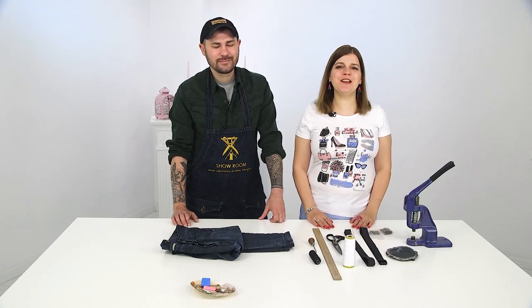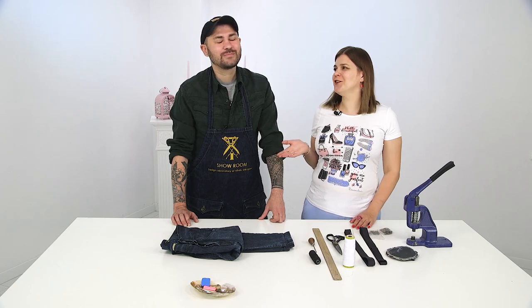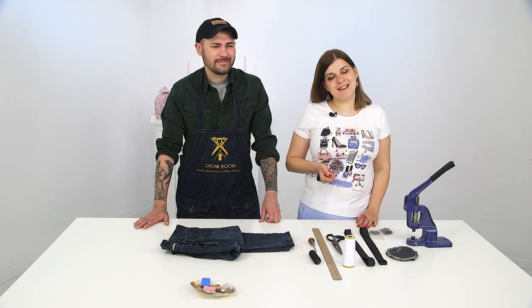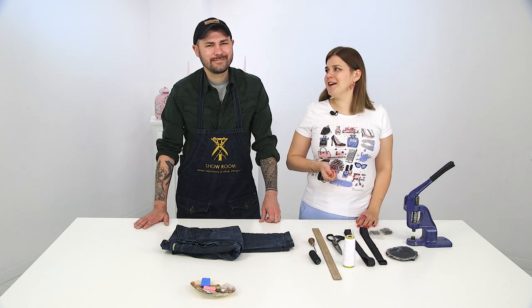Hello and welcome to the Family Fashion Workshop channel. Today we have a special guest, Vitaly Shrigunov. Those who follow the Global Fashion Workshop know that he's one of our experts and mentors of our participants. Vitaly is also a great denim designer.